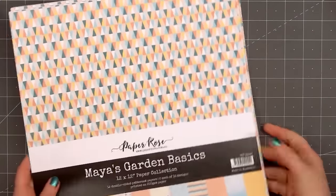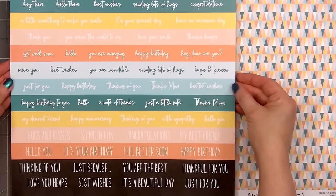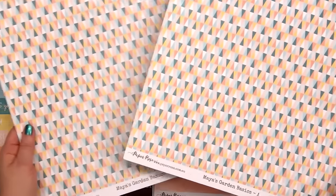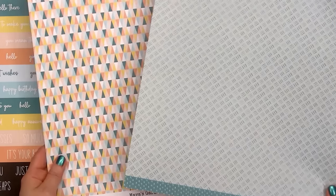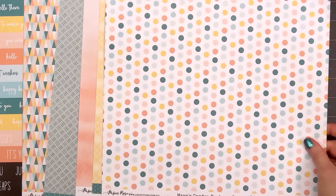The Basics Collection coordinates beautifully with the original Maya's Garden Collection, but I only have the Basics. One thing I love about Paper Rose's 12x12 collections — on the back side of the front sheet, they have tons of sentiment cut-aparts in beautiful colors that coordinate with the collection, and it's a nice variety of sentiments you can use year-round. The other fun thing is that at the very bottom of the paper where it has the label and brand, the back side has a pattern, so you can cut that off and use it on your cards or projects.